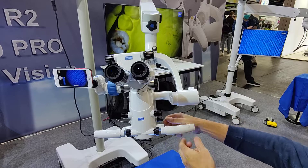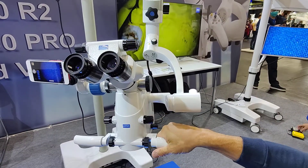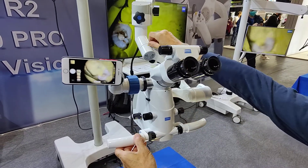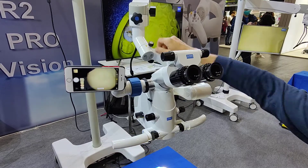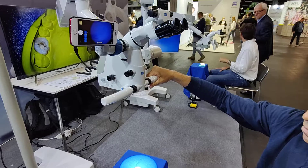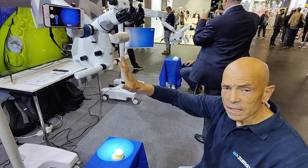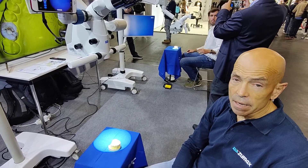On this side we have the adjustment of the light intensity, and then we have the knob for adjusting the friction for the arms. We also have increased light power on this new model, and I think that's it.